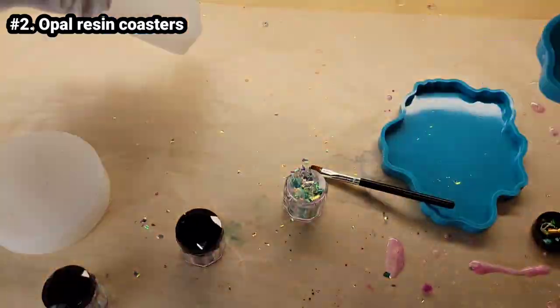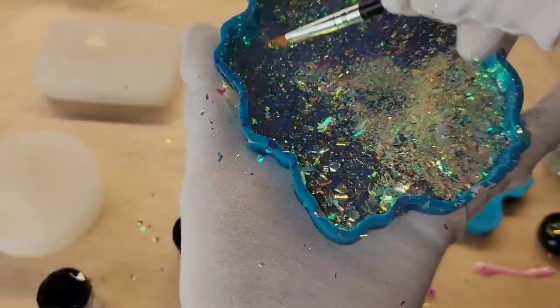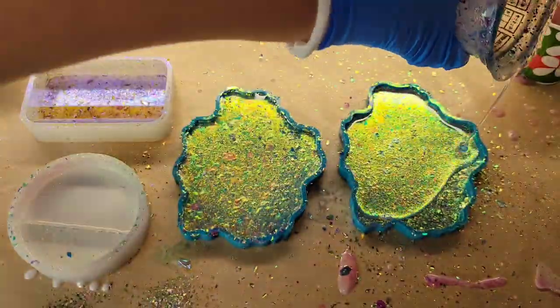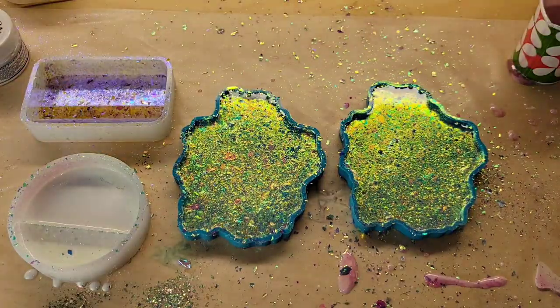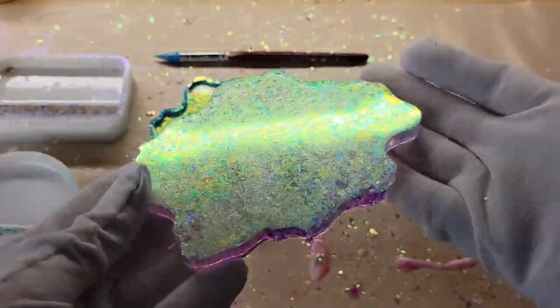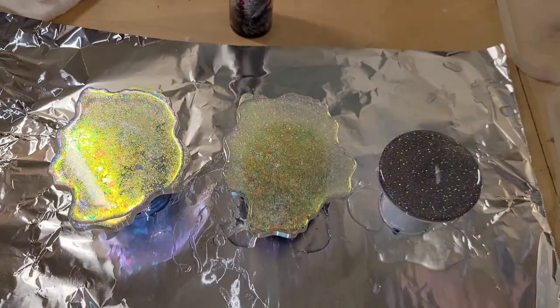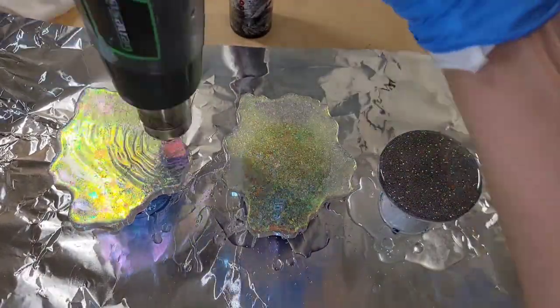Let's make some resin coasters. These are pink olive chameleon flakes from Let's Resin. I'm brushing them into my molds, then filling them up with clear resin — this is the Total Boat High Performance epoxy. I let them dry overnight, and here we are ready to demold. I painted the backs with some liquid latex, let that dry, and now we're going to do a layer of artwork.